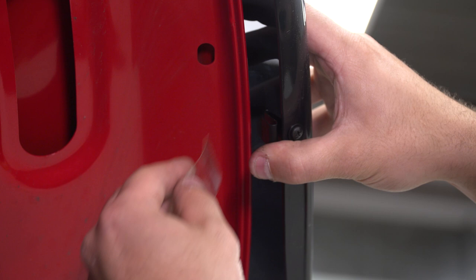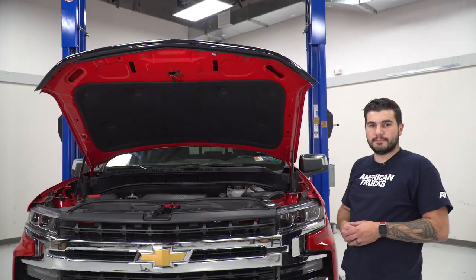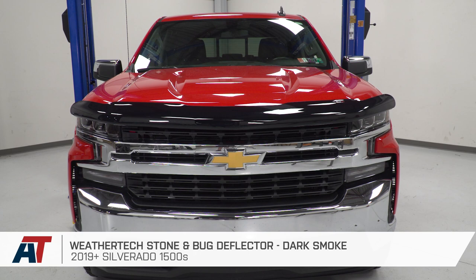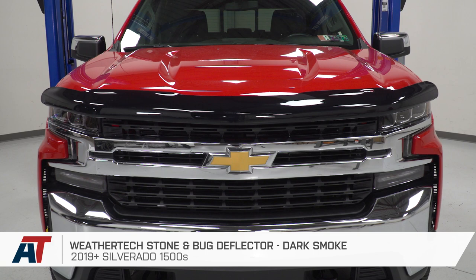Same thing on the other side — at that point you're good to go. That's gonna wrap up my quick overview and install for the WeatherTech Stone and Bug Deflector in Dark Smoked, available for the 2019 and newer Silverado 1500. Get yours right here at americantrucks.com.